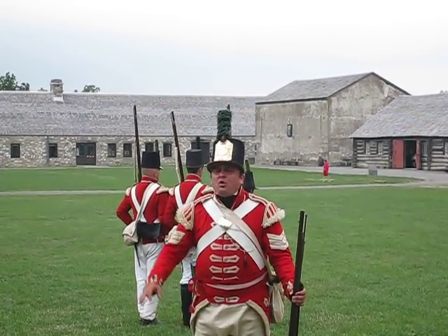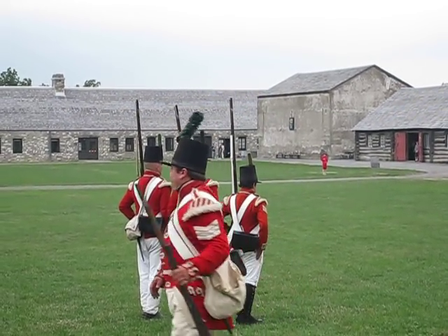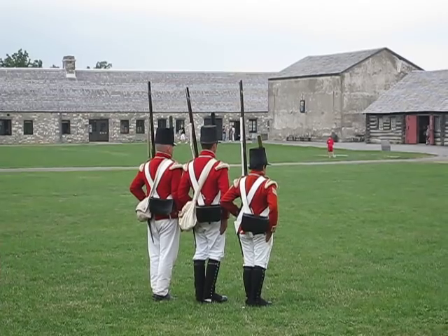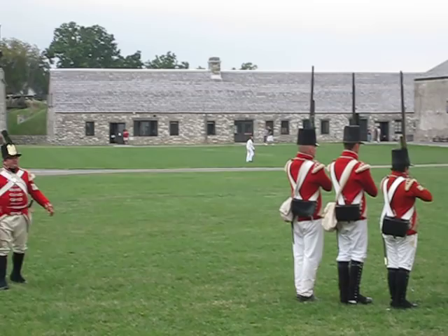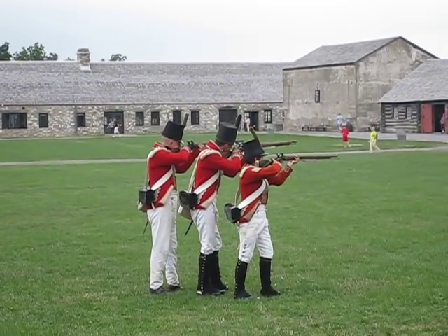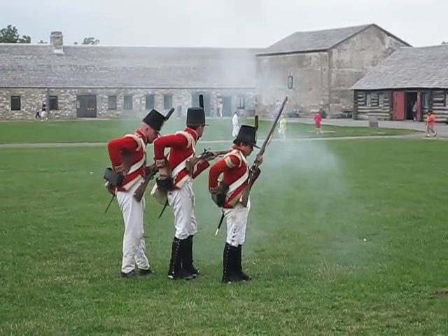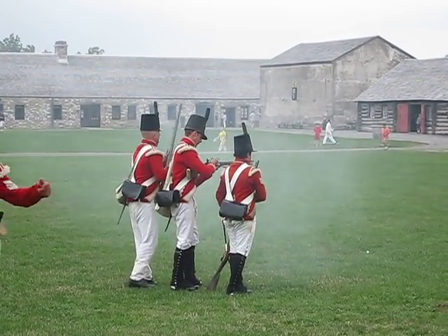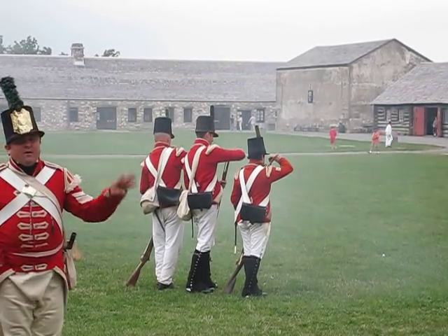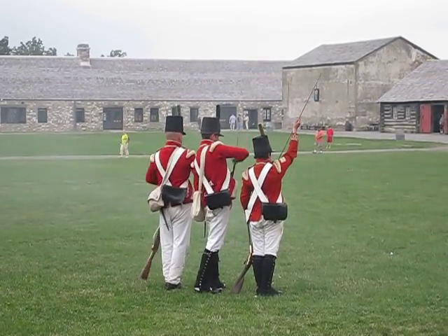I'll warn you now — these are guns, and if they work, they make quite a bang. If you don't like loud noises, especially at the front end here, you may want to plug your ears. Now on primal load, they go as fast as humanly possible. A good British soldier was expected to get off four rounds a minute — just keep going as fast as possible.